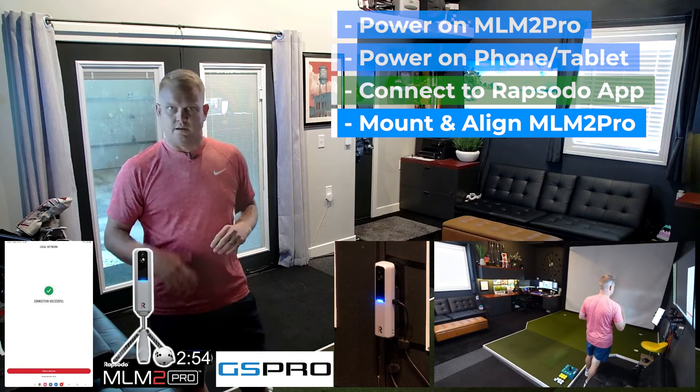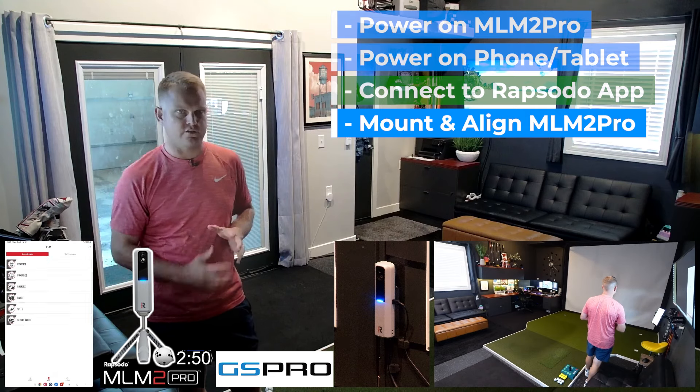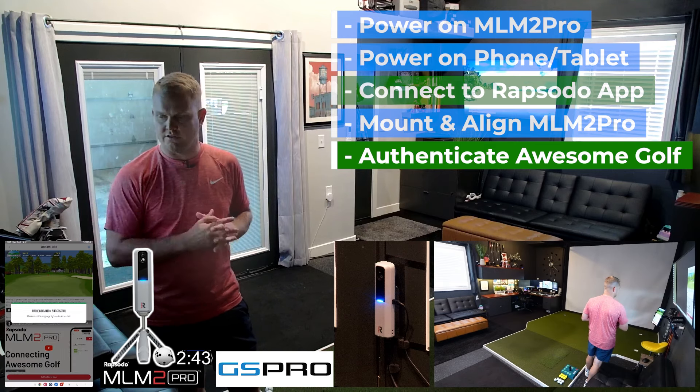After the MLM2 Pro connects we'll have that blue light behind us. We're going to hit start a session, choose third-party apps, Awesome Golf, and we're going to authenticate now.